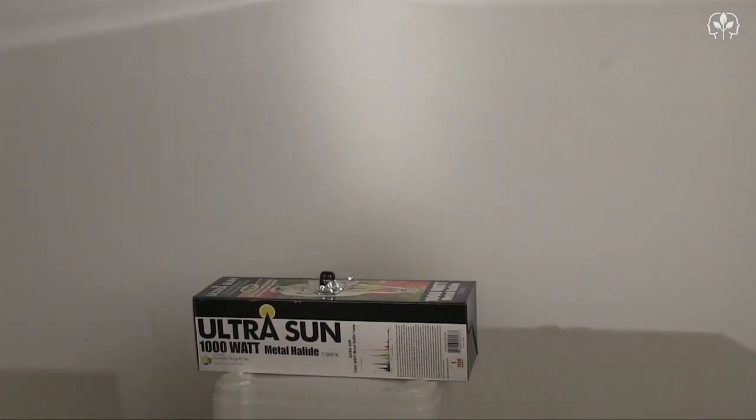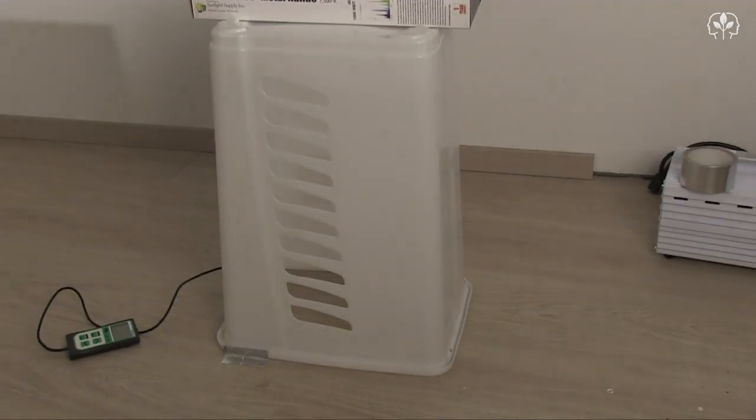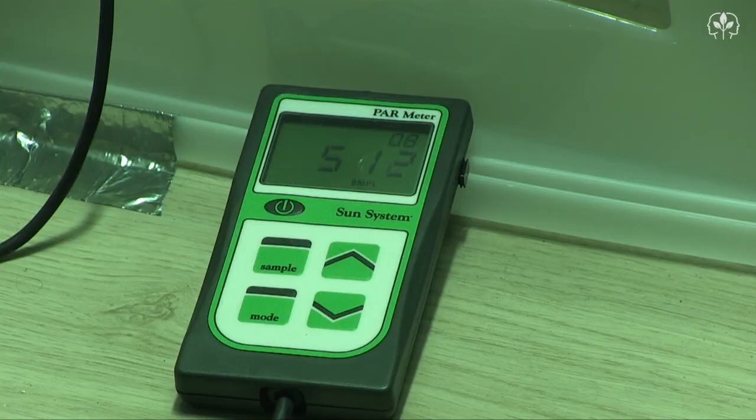I know it looks a little Heath Robinson, but that's how I roll. Let's switch off the studio lights and power up the grow light and the Hurricane's 6-inch fan. After 15 minutes, it's settling in at 512 micromoles.